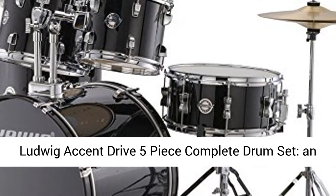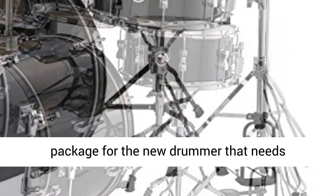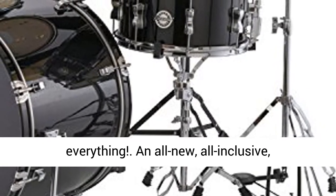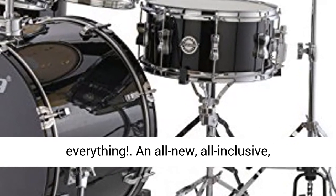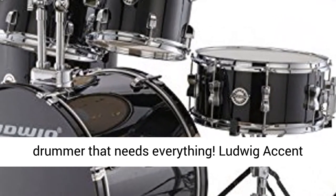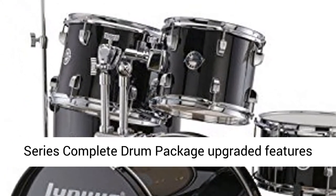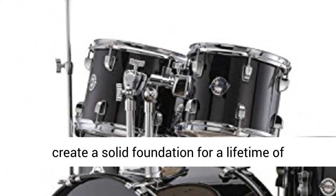Ludwig Accent Drive 5-Piece Complete Drum Set — an all-new, all-inclusive, outside-the-box drum set package for the new drummer that needs everything. Ludwig Accent Series Complete Drum Package Upgraded Features create a solid foundation for a lifetime of drumming.